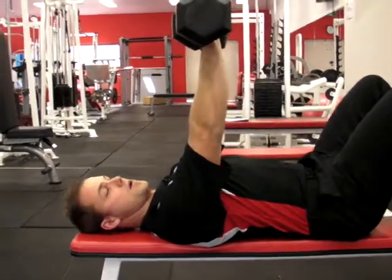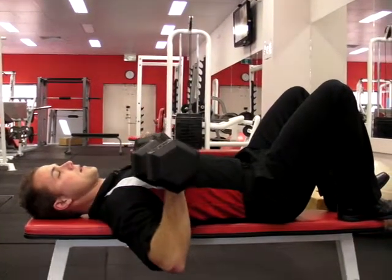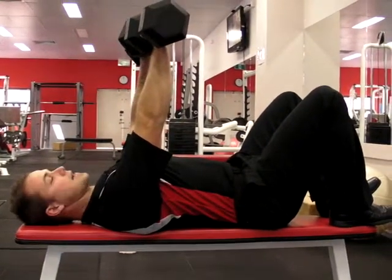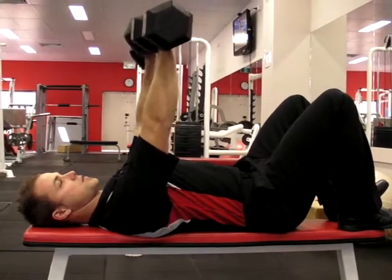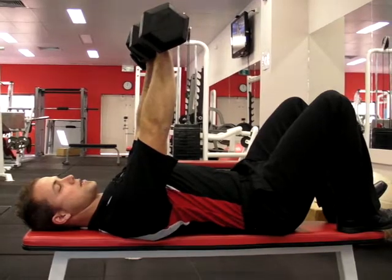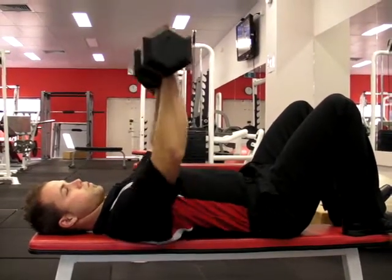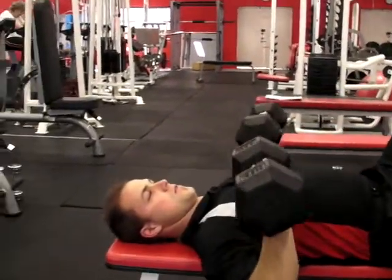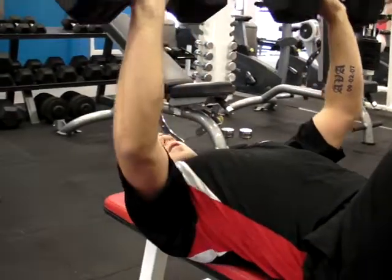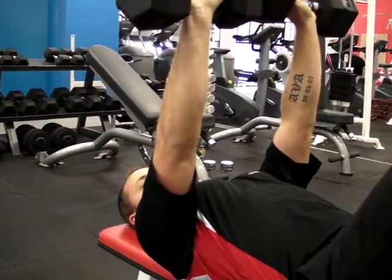Two seconds up, remember, four seconds down. Really concentrate on that breathing. I'm going to be working for eight to twelve reps. That's two. As you can see, keep it nice and slow, squeezing at the top. Breathing in. Breathing out for two — squeeze those pecs, four reps down. Five. Six.